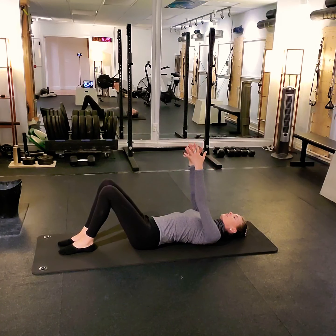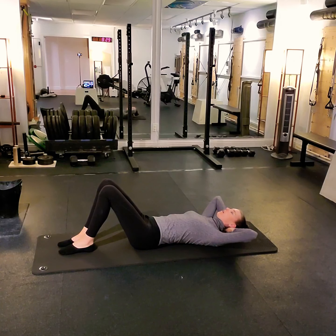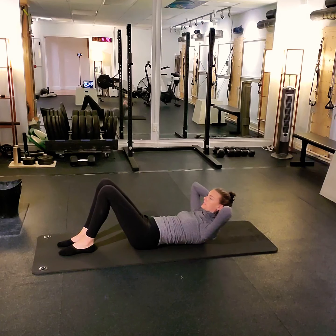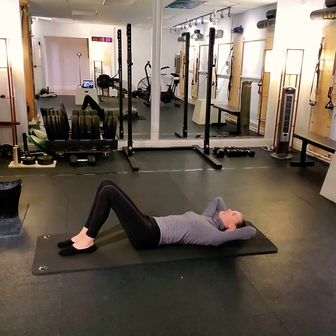Fingers are going to interlace, bringing the hands behind the head. Let the head fall back into your hands, supporting your head and your neck with your arms and your shoulders. Moving into our chest lift — we exhale to fold across the mid ribs, just below the pecs at the bra line. We take a breath at the top, and exhale to articulate back down, keeping the low back and the hips quiet.